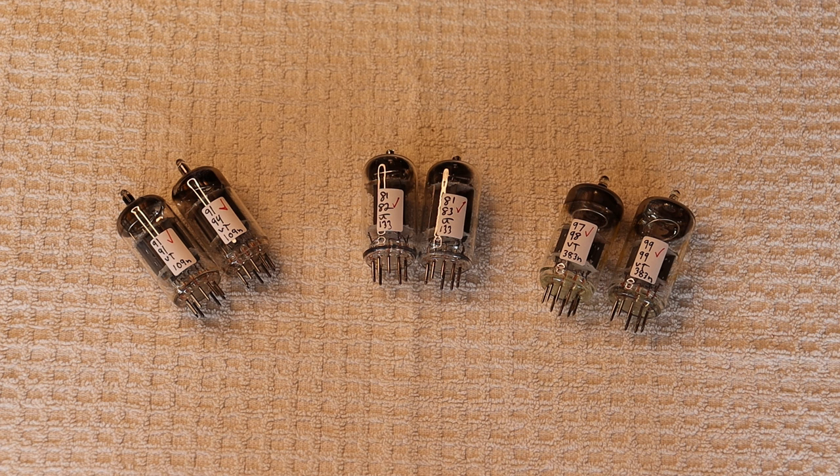First of all, there's no right or wrong way to roll tubes. Rolling tubes just describes the action of trying different tubes in your equipment to see what sounds best in your system, with your music, your room, your preferences, and your ear-brain interface. Over time, as you get more experienced and have more tubes to roll, your thinking about what sounds best will probably change and become more refined.